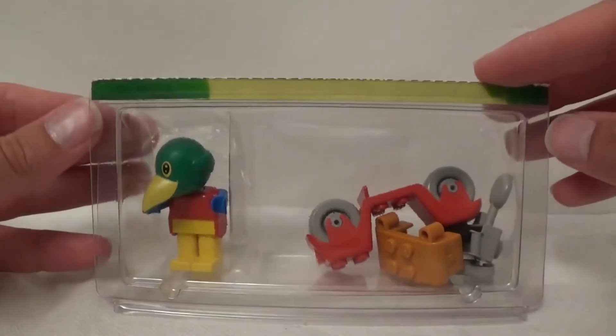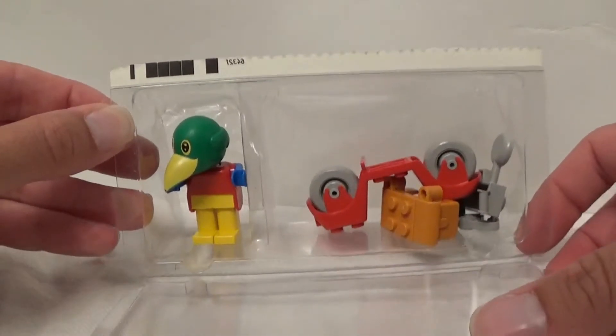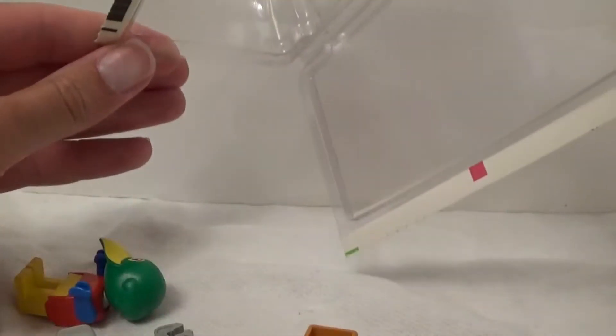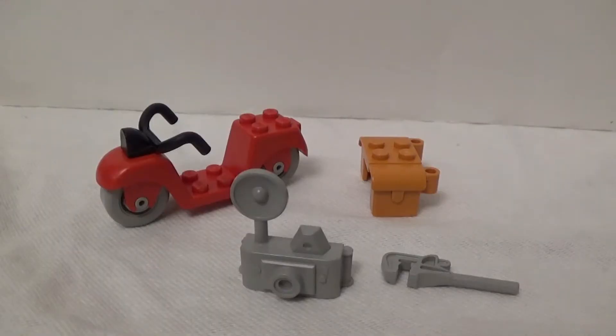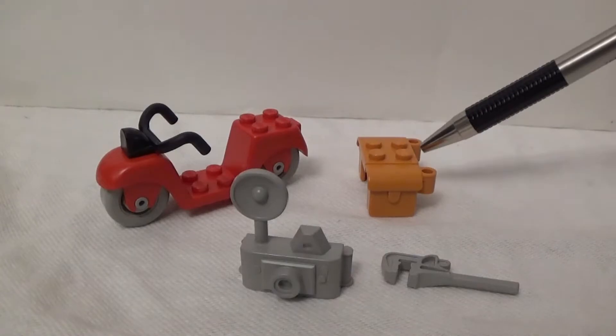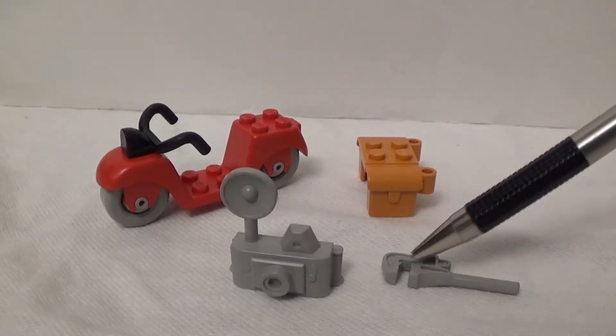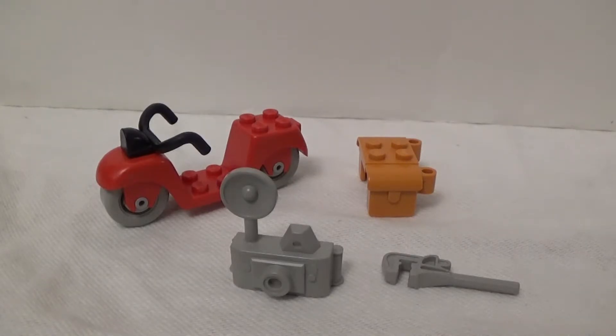The plastic carton opens like this and we can tip out all the pieces. There are only four pieces: a red motor scooter, pannier bags, a very old-fashioned looking camera, and a wrench — for when Patrick Parrott needs to beat someone to death.